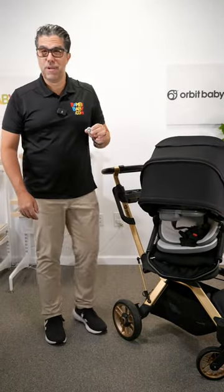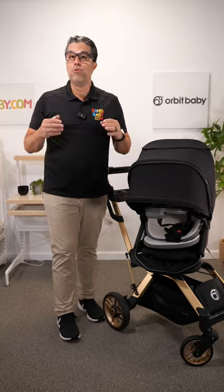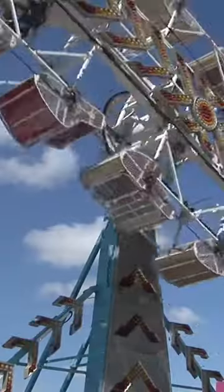Can an AirTag give you peace of mind? I'm Anilio from Van Baby, and it's amusement park season. I recently had a message from a customer who unfortunately had her stroller stolen. I think an AirTag can give you a little bit of peace of mind when you go on a ride and leave your stroller parked outside.